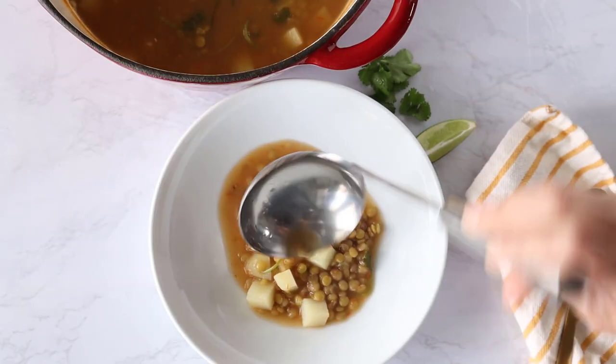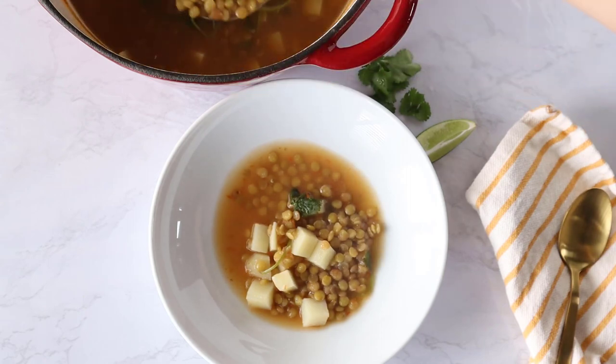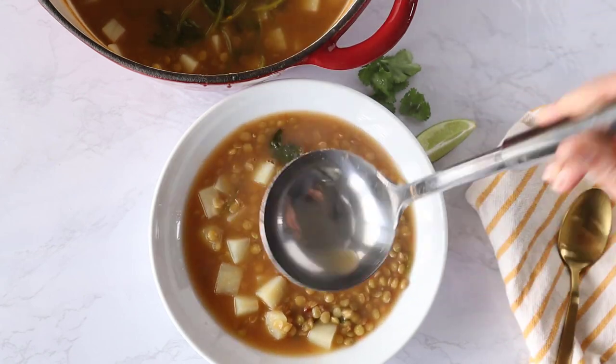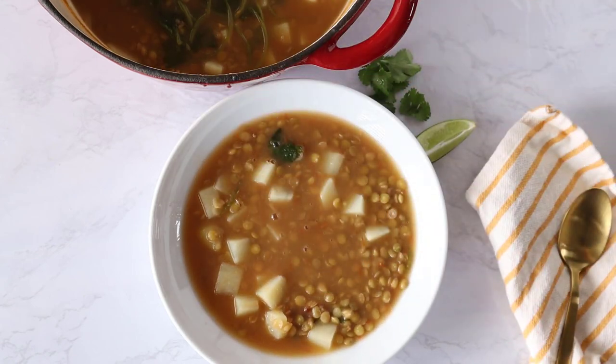Go ahead and serve the sopa de lentejas into a bowl. I like to give it a squeeze of lime for some brightness, as well as some fresh cilantro on top.